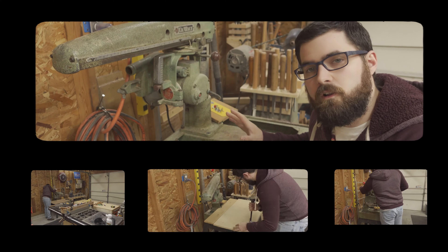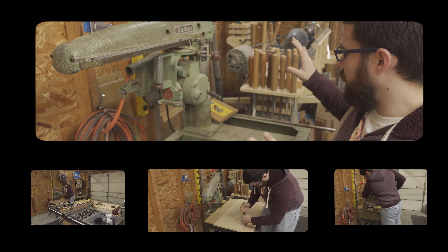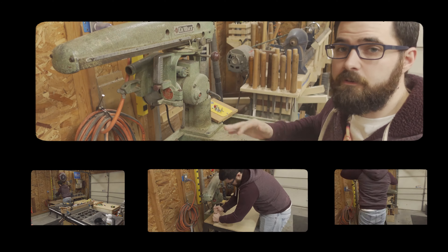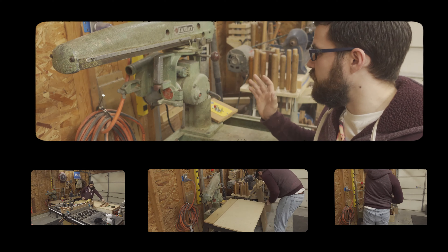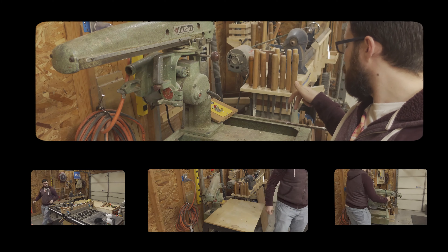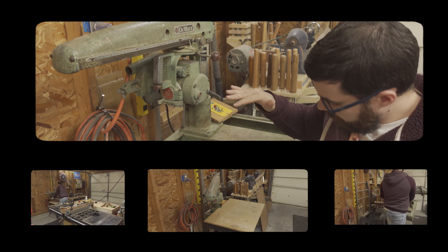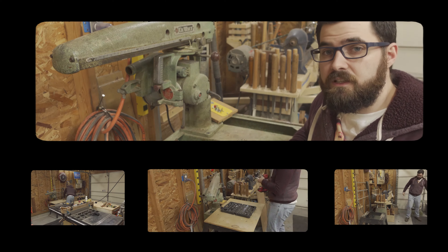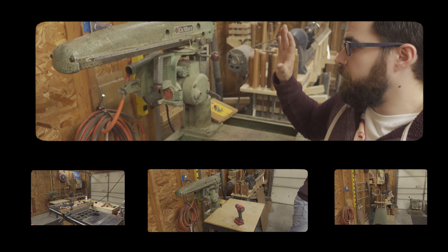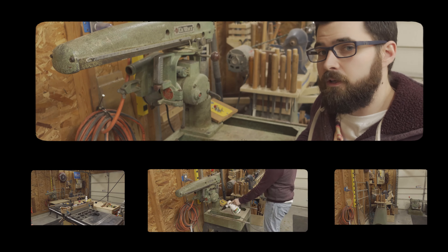Here's the Dewalt radial arm saw all stripped of its power switch, its table and everything like that. Once you remove the table and everything, you're left with essentially just a very heavy piece of cast iron. I just have to remove a couple more bolts to free it from the stand and then I can move it out of the way. We won't need it during the build, but it will be built into the cabinet that we create.